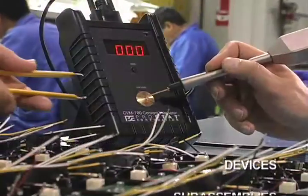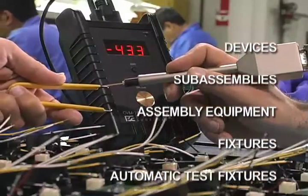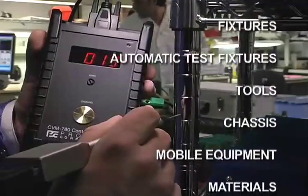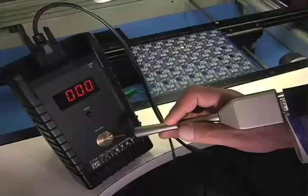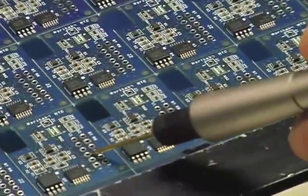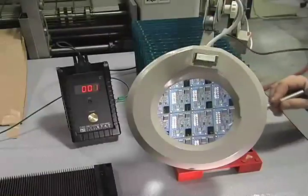The CVM 780 is designed for general auditing and detailed manufacturing process analysis to locate ESD problems and their causes. It is intended to measure many points in the static sensitive environment, and also measures electrostatic voltage on conductors without creating an ESD event or producing harmful levels of RFI.